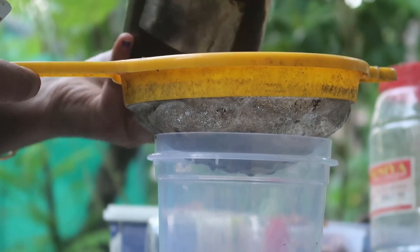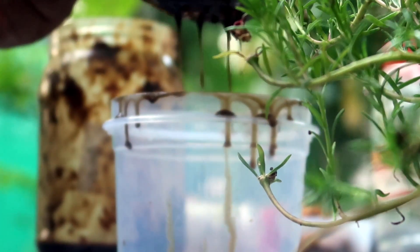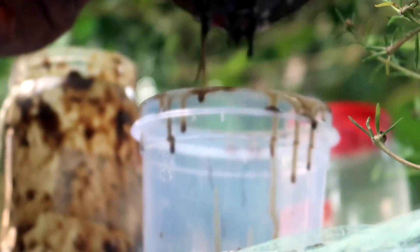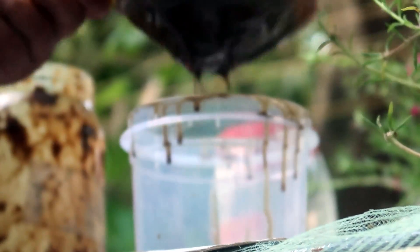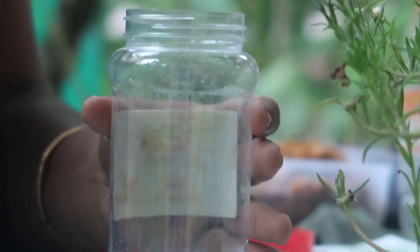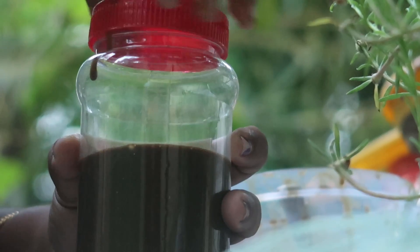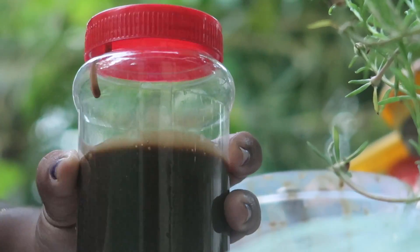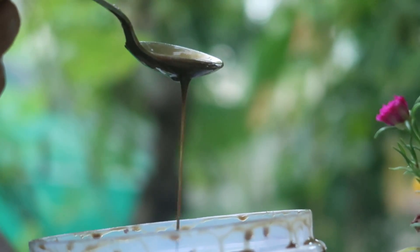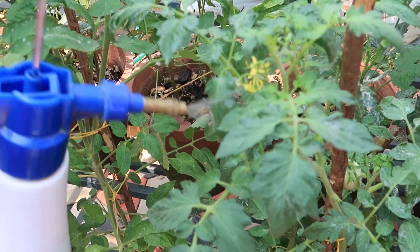We usually get to find problems in this area. We don't have to use it as well. Then we have to put it in the airtight. We can use it in a plastic bottle. We have to spray it in the airtight.